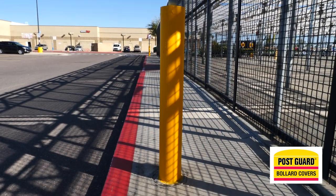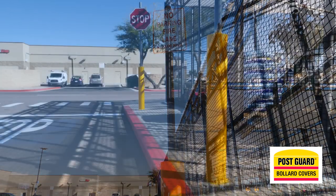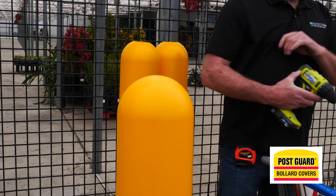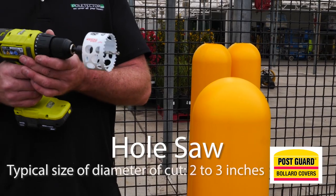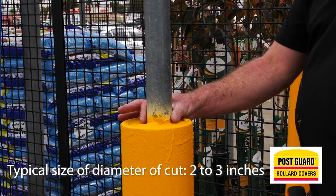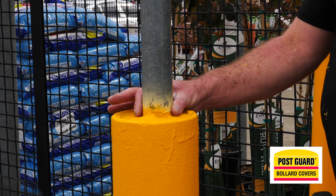Some bollards come with steel poles in them and signs. We need to take the signs off and slide the post guard over the post and the pole. To do this, cut a hole in the top of the post guard using a hole saw. Typical holes have a diameter of 2 to 3 inches — we don't want a snug fit. We want clearance because many times the poles in these concrete bollards are not centered, so you need enough space to slide the post guard over without any obstruction.